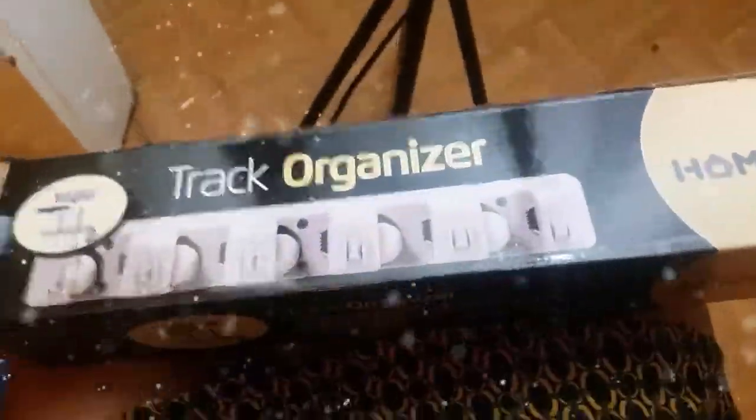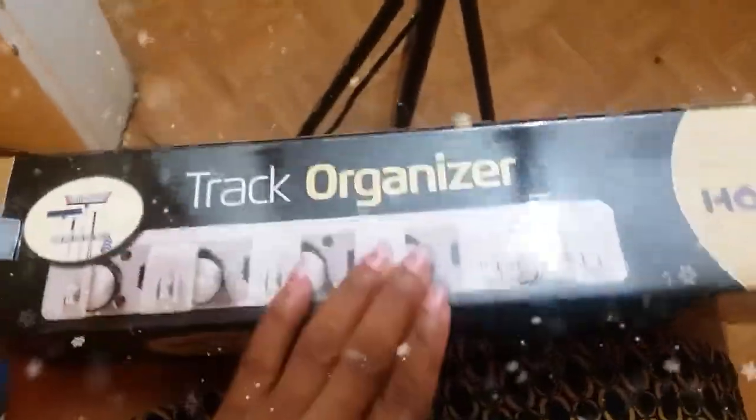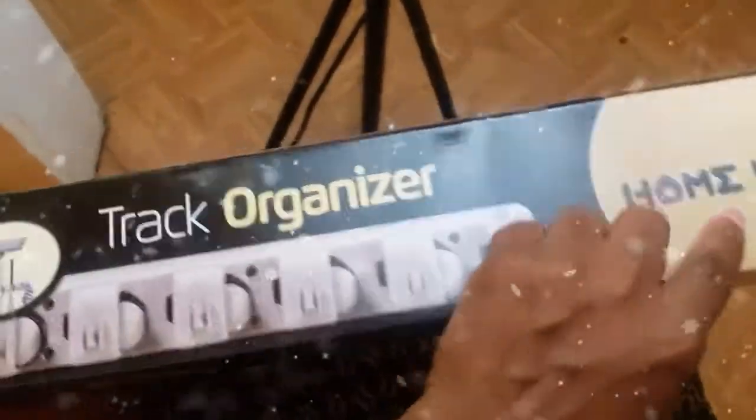How you doing guys? Welcome back to my channel. Today I want to talk to you about this track organizer that I received from the company called Homet.